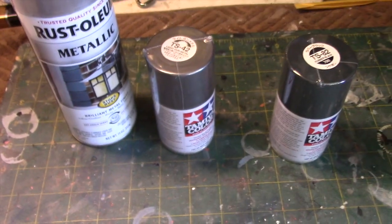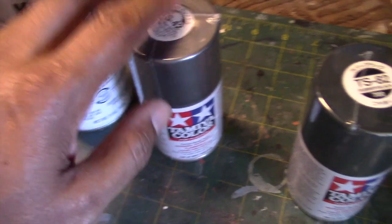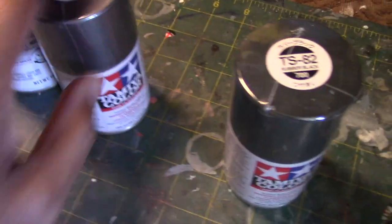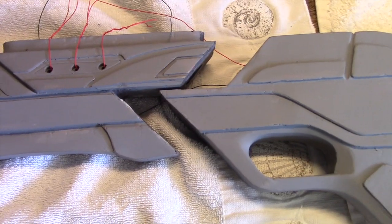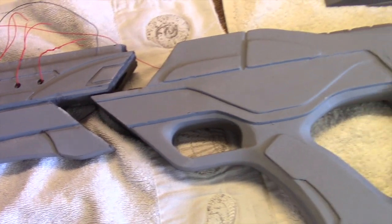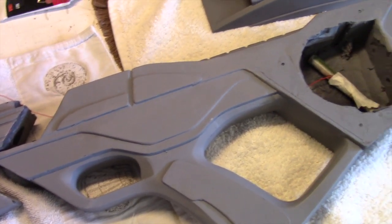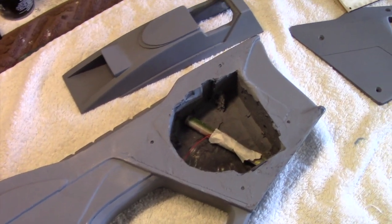As for the paints, I'm going to be using this Rust-Oleum silver metallic — most of the rifle will be painted with that. There are a few darker panels on the rifle that are going to be painted with this Tamiya light gunmetal color. And for the black I decided to use this rubber black. I'm going to go ahead and proceed with that and end this video here. If you have any questions, feel free to contact me here on my YouTube channel or at endoshedlinmodeler at gmail.com. Thanks again for watching, and I'll see you in part two. Take care.